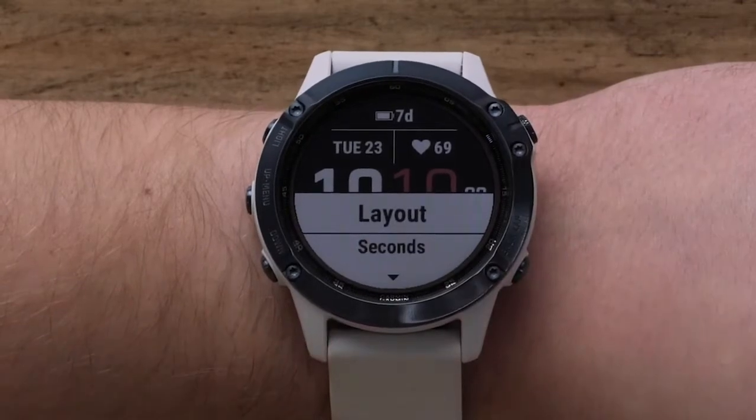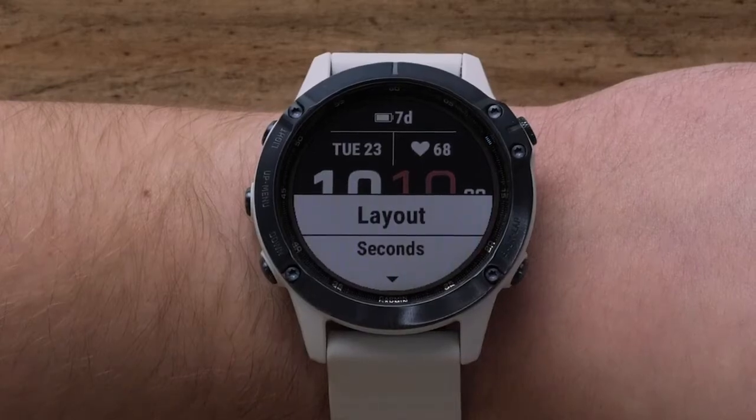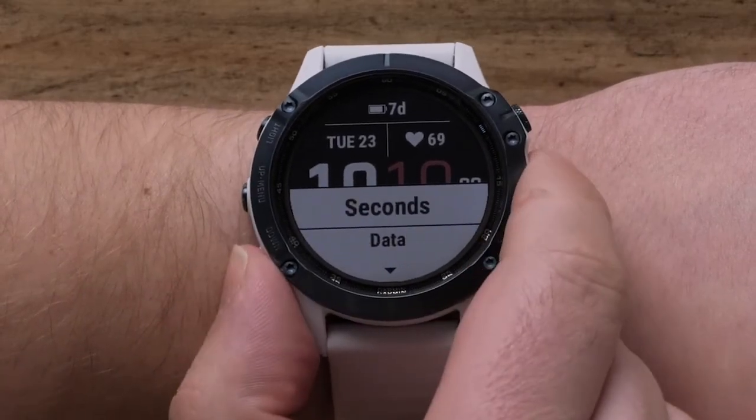In the Customize menu, you can modify watch face settings like color, layout, and data. We will just be showing you how to adjust the data, but the steps are similar for the other options. To adjust the data fields, select Data.